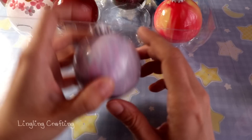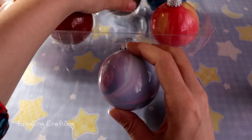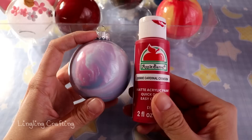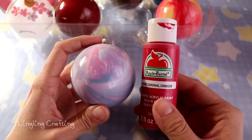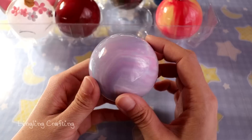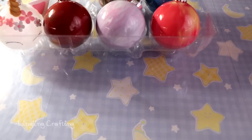For this second ornament I used the same method I just demonstrated on camera, with the same brand of paint and three colors — pink, blue, and white. It turned out great, and as you can see the colors are not as blended as the first one.